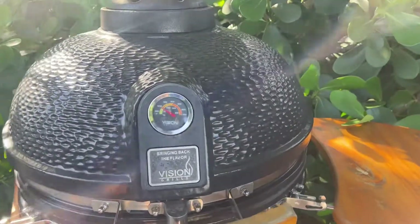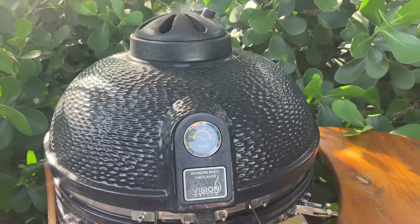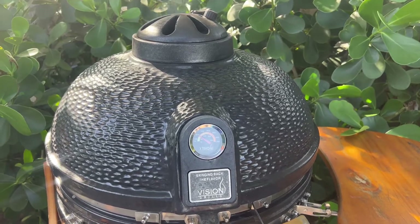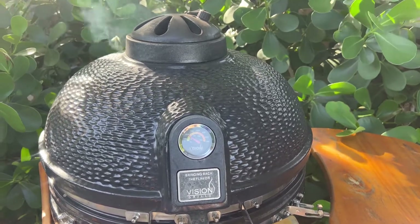We're going to try and keep it in between 200 and 300 for these ribs. We're actually in a rush now because I just realized that it's 5:45 and that doesn't give me much time to get them done. But we're going to start off slow here.